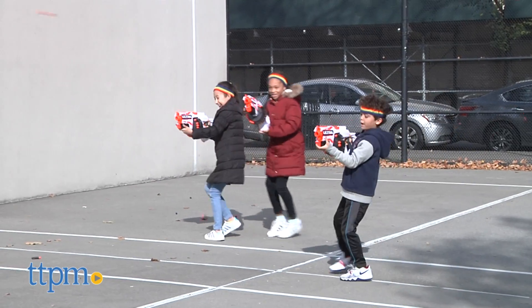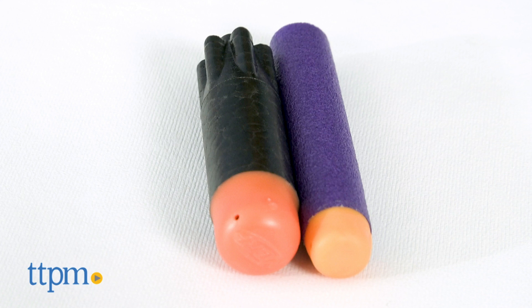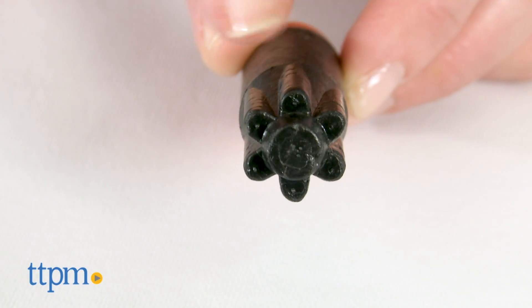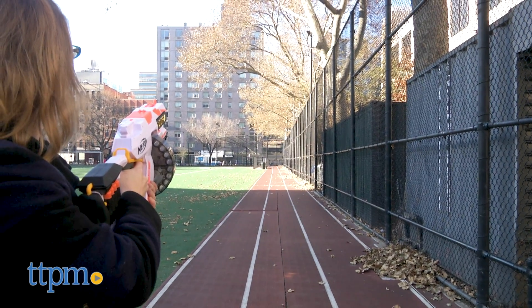What makes this Nerf blaster different from the ones already in your arsenal? The darts. They're made of a lightweight foam, and you can see that they're slightly wider and more dense than a traditional Nerf dart. They also feature Aerofin technology for more precise and farther flying. In ideal conditions, they can fly up to 120 feet.